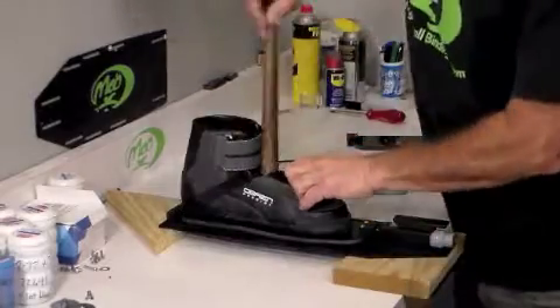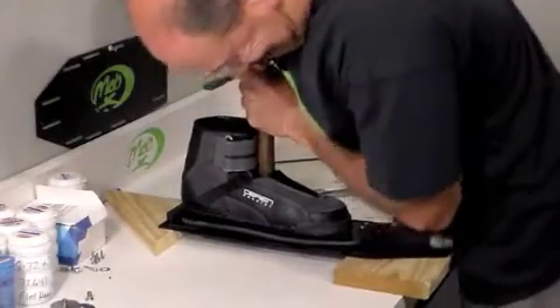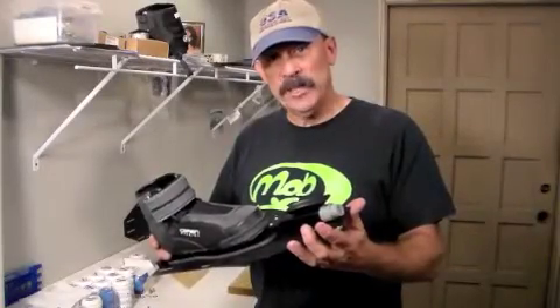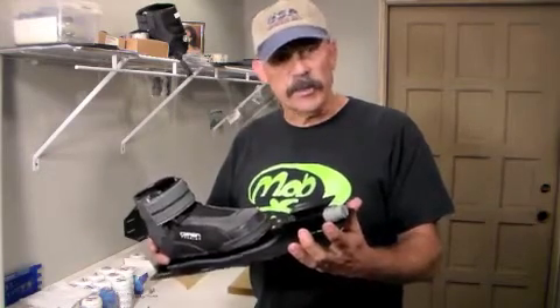Now the flexibility of the mob plate — I hope that demonstrates the flexibility of the boot system. As compared to a rubber boot, they are very similar.